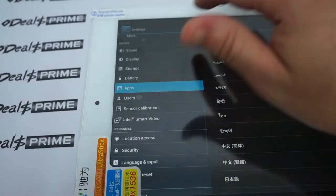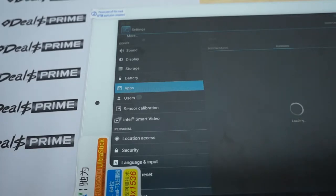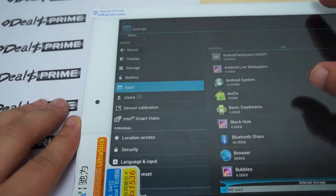Let's check out the apps real quick. You can actually see some of the storage here — 9GB free. The running apps show the RAM: 1.3GB RAM free, about 5.74MB used. And here are all the apps.